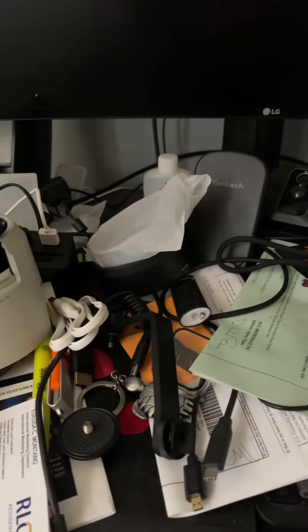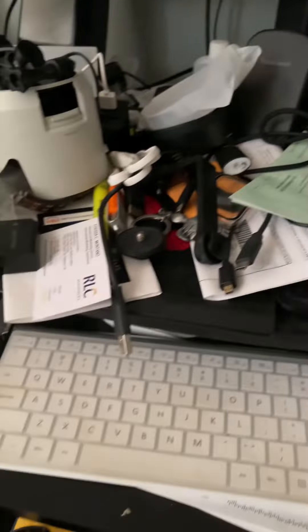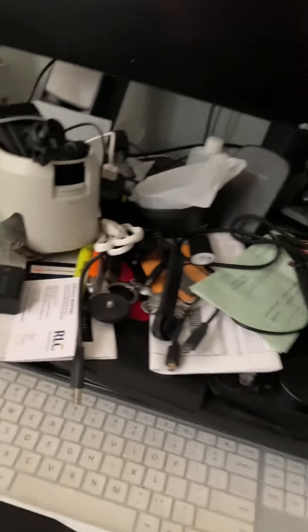This is my table right here. I put everything up — it's kind of messy right now. I have a wireless keyboard, and my monitor — I got a 35-inch widescreen. Then I got the light bar over here, the equalizer for sounds, and my desktop PC right over there with all the chargers.